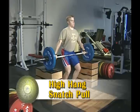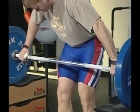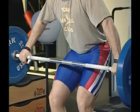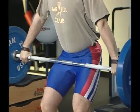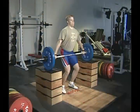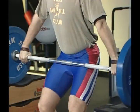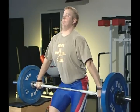Next in the learning progression is the high hang snatch pull. The high hang refers to starting a lift with the bar above the knees. Use a bar to get into position by flexing the ankles, hip, and knee joints. The arms should be straight, the trapezius muscles of the upper back stretched, elbows over the barbell, and the head in a neutral position. Bend the torso slightly forward with the shoulders over or slightly in front of the bar. Now perform an explosive vertical jump.